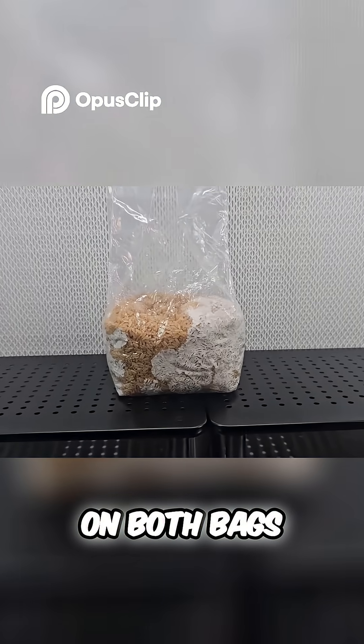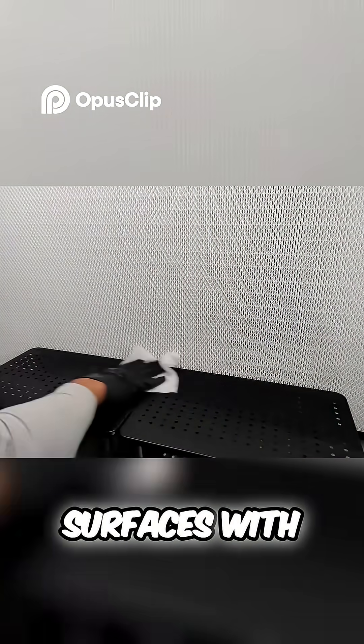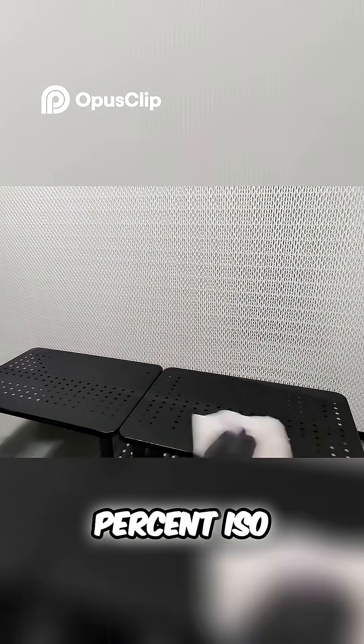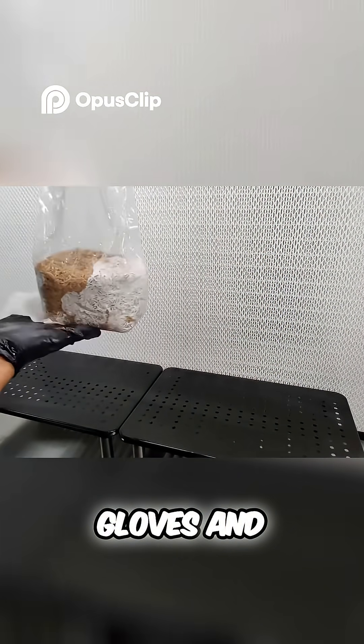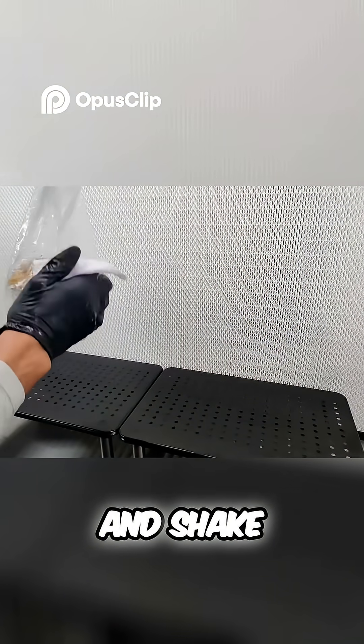So we're going to perform our break and shake on both bags. You guys already know we prep our surfaces with the 70% iso, gloves, and bag, as well as prepare for our break and shake.